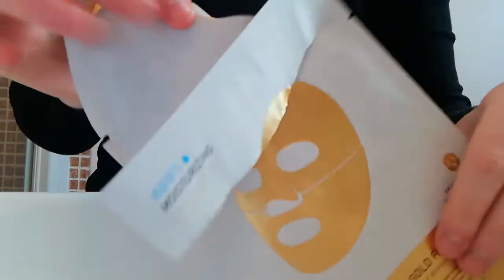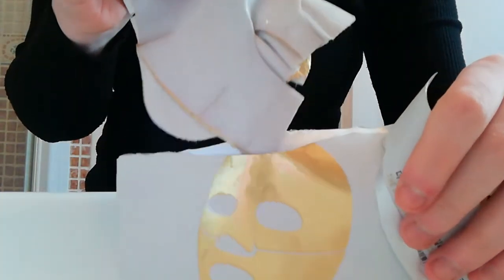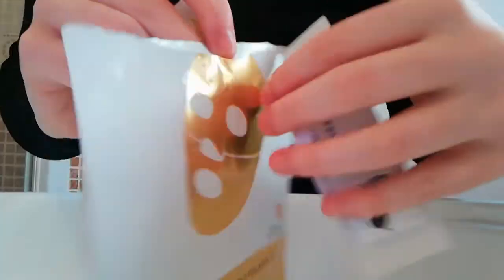This is a 20-minute sheet mask, so remember don't leave it on for more than 20 minutes. I used to think leaving it on longer was good and I used to sleep in my masks — it's bad. So let's try it out.